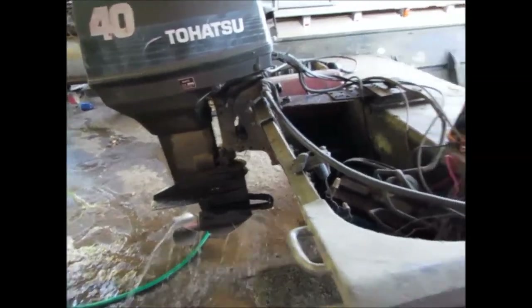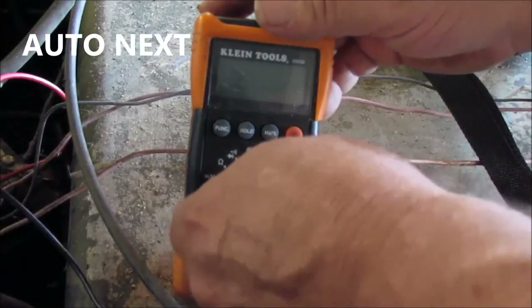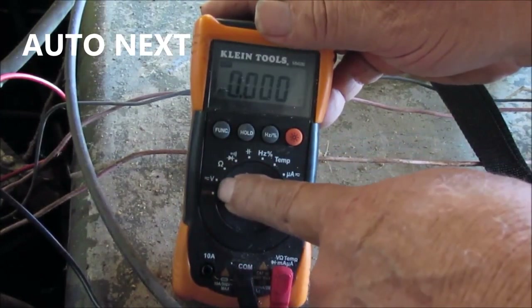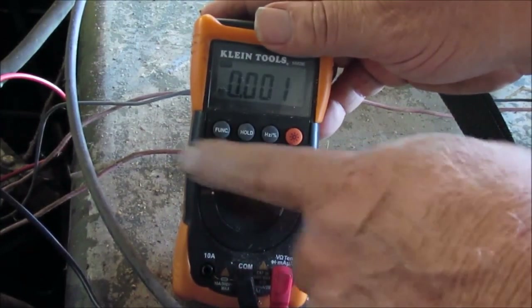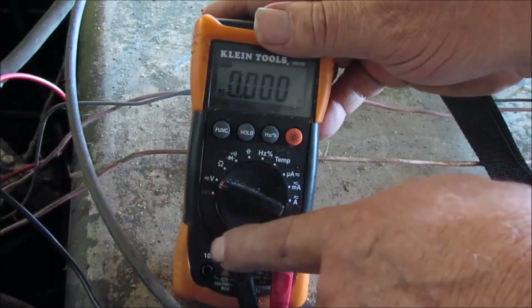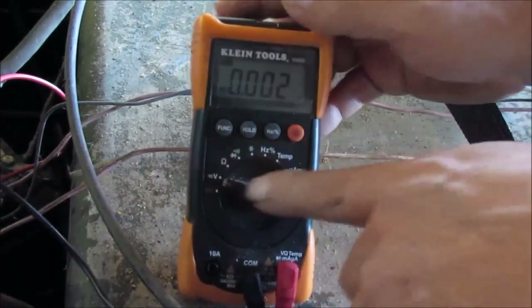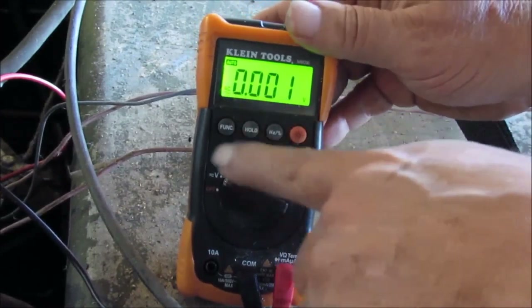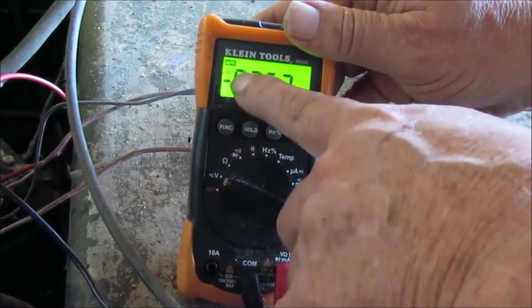All right, I got the water running — that's what you hear. First of all, I'm gonna turn this on — the volt symbol right here. I don't know whether you want AC or DC, so let me cut the light on. All right, see that says AC — I'm gonna put it to DC.